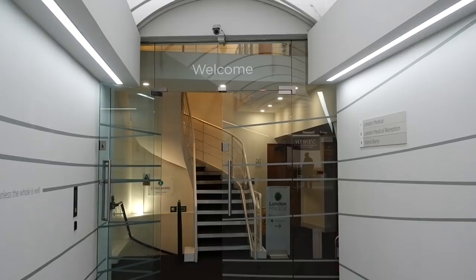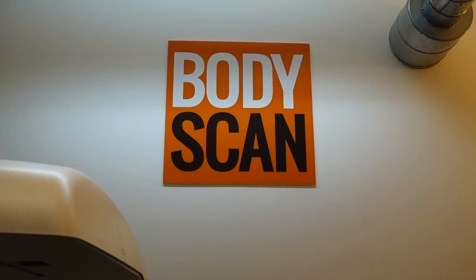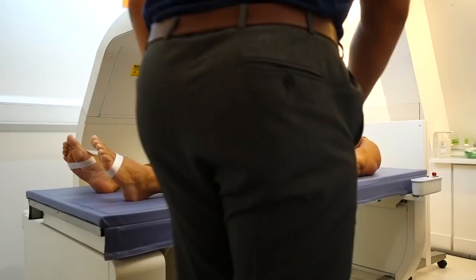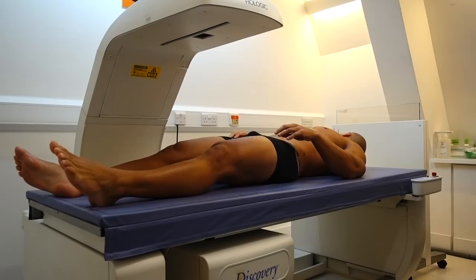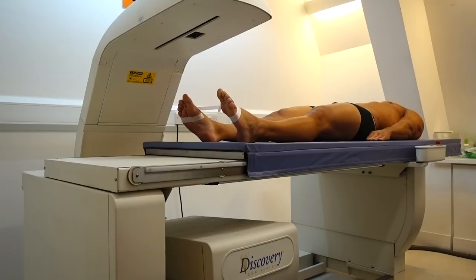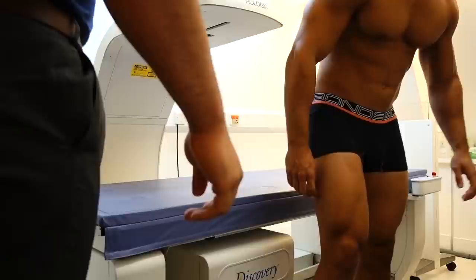The second system I used was the DEXA scan. DEXA stands for dual energy X-ray absorptiometry, traditionally used to determine bone density and assess osteoporosis risk, but it can also be very effective at measuring body fat composition. The process was simple: strip off, lie down, get my feet strapped up, stay completely still throughout the scan. The whole process took around three to four minutes.